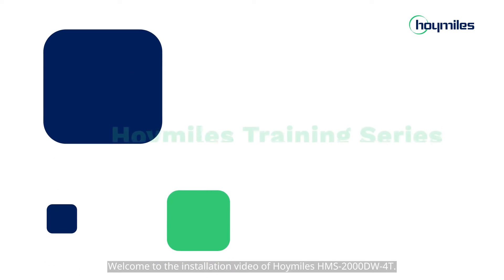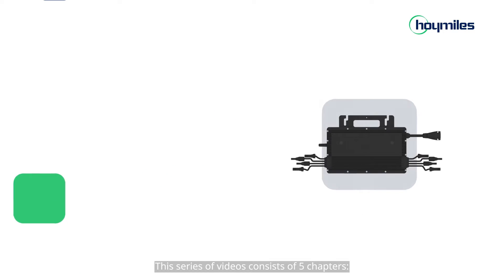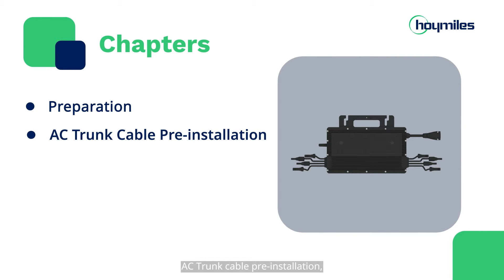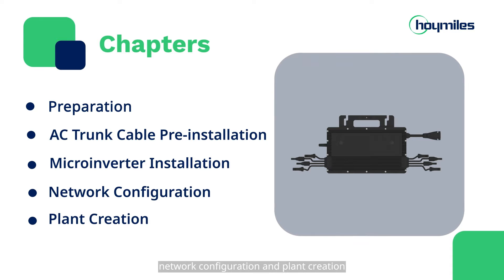Welcome to the installation video of HoiMiles HMS2000DW4T. This series of videos consists of 5 chapters: Preparation, AC Trunk Cable Pre-Installation, Micro-Inverter Installation, and Network Configuration and Plant Creation.